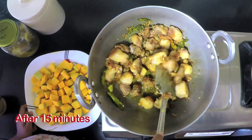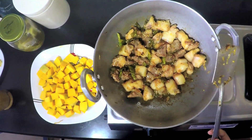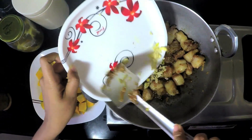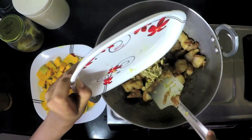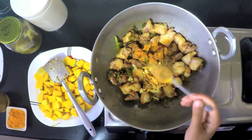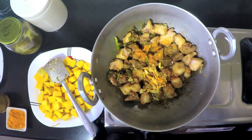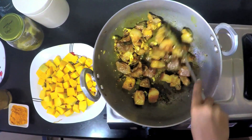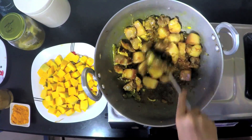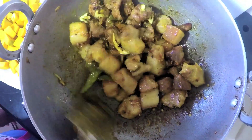It looks almost done, so it is about time to add the other ingredients. I am going to add the garlic and ginger, a little bit of turmeric powder, followed by some cumin powder — only one teaspoon. Mix them well and fry for another 2 to 3 minutes at medium heat.